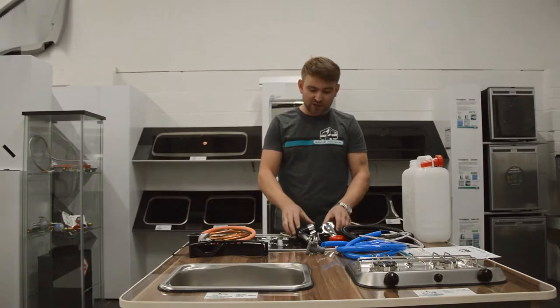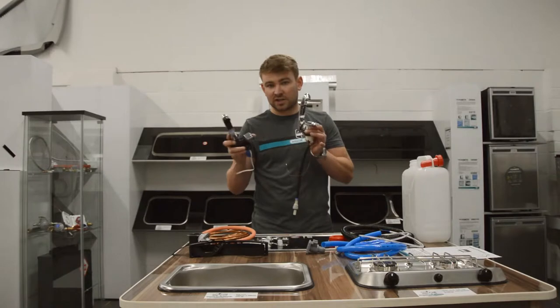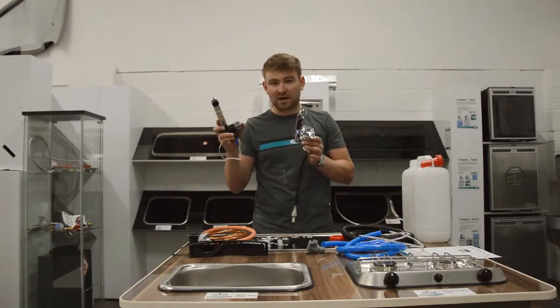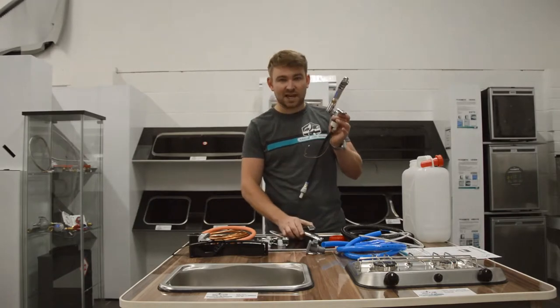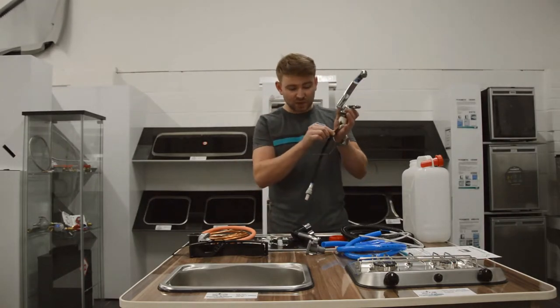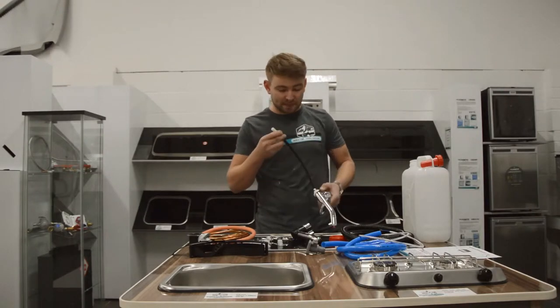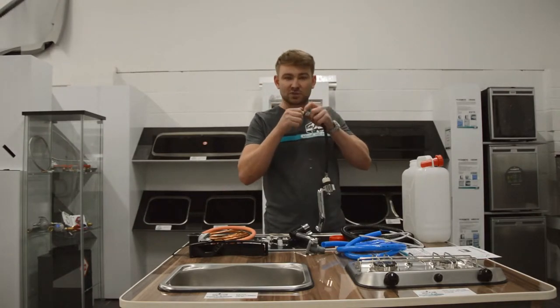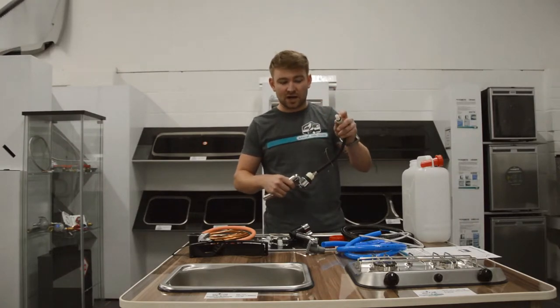Next we'll look at the two taps supplied with this kit. If you choose one of the taps — the London tap — in the drop-down bar there'll be a price difference. The Comet Florence tap is the slightly better quality tap. It has a longer pigtail on the bottom and also gives you the use of a 12mm speed fit, so if you ever want to change from flex pipe onto speed fit you can do that on the bottom.